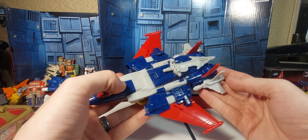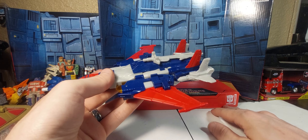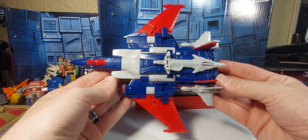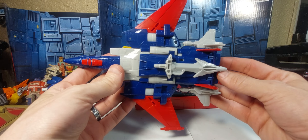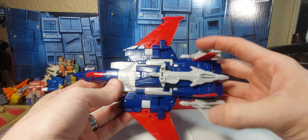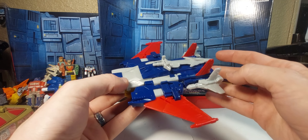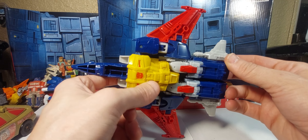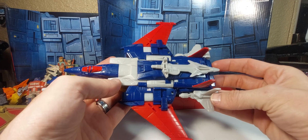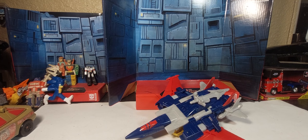So I'm going to go ahead and wrap up this review — that is the review for the new Legacy Metalhawk. I'm sorry I'm not at my best tonight, I'm feeling a little under the weather. Pretty nice figure. I like the red, the blue is pretty good, don't mind the gray. I like this kind of flat yellow thing — it's actually not that bad. That is the review for Legacy Metalhawk. Thanks for watching. Please like and subscribe, and I'll try to be better for next time. Have a good night.